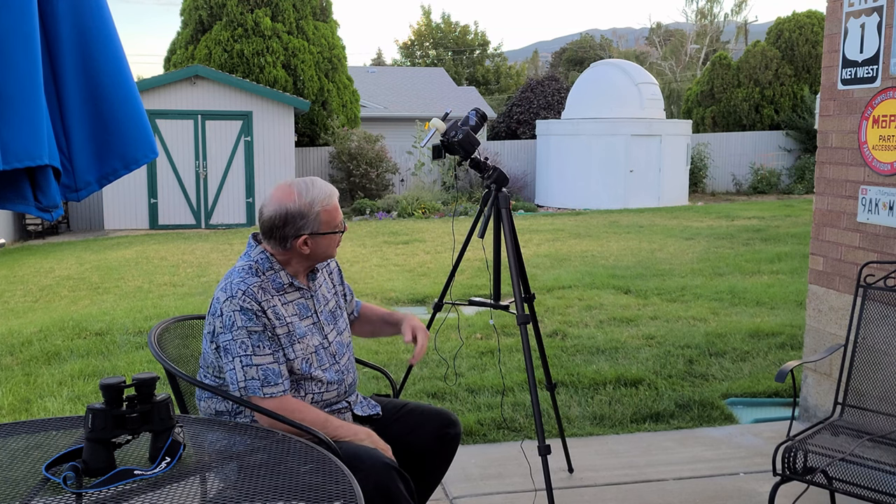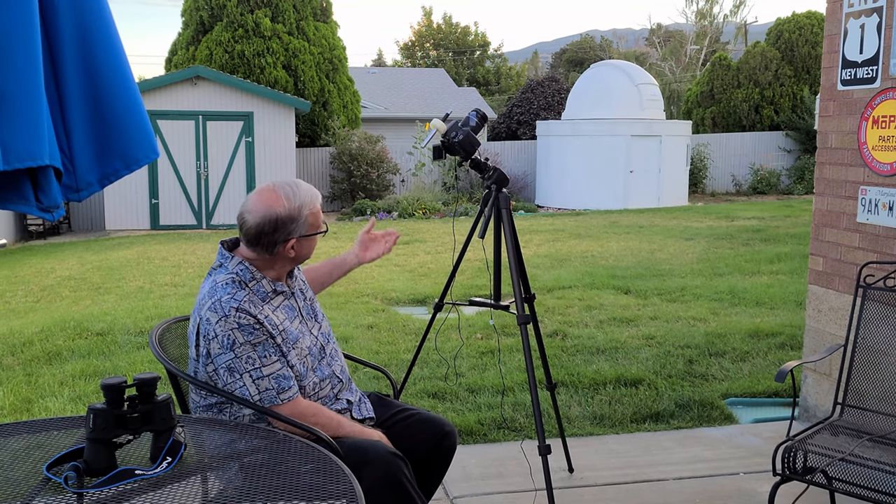I often have people over to my home observatory here, and during the course of the evening, somebody will inevitably say something like, 'I'd get into astrophotography too if I had a nice observatory like the one that you have here.' And when people say such things, I can't help think back on all the many years that I carried on my love of astrophotography with no observatory. In fact, that observatory didn't happen in my life until I was 50 years old.